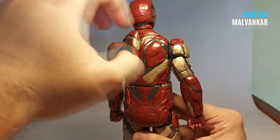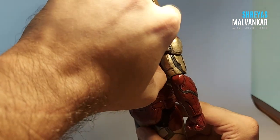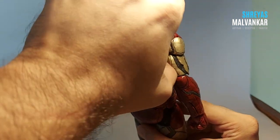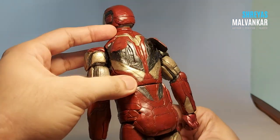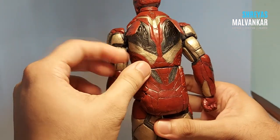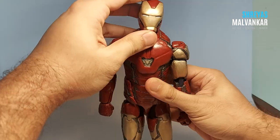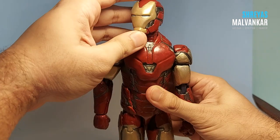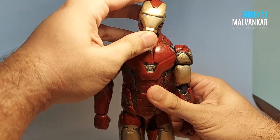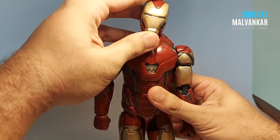Coming to the back of the figure, I've given him the traditional flaps. I first cancelled out the flap idea because I wasn't sure I could make it, but I thought that when you're making an Iron Man, the flaps are very necessary. For the head joint, it can move up, sideways, and also like this.